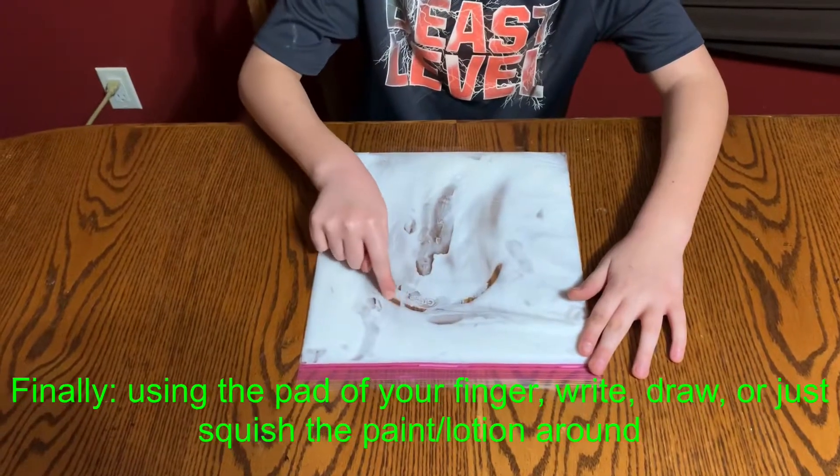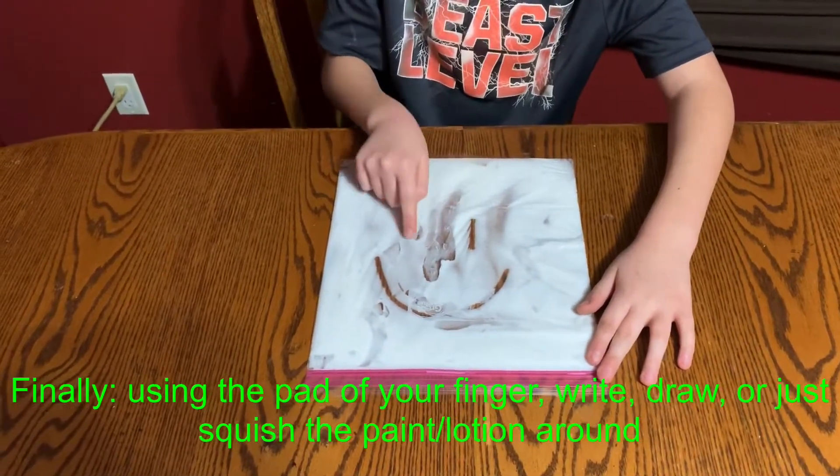Finally, using the pad of your finger, write, draw, or just squish the paint or lotion around.